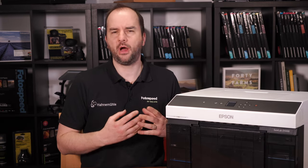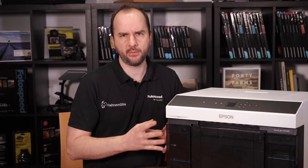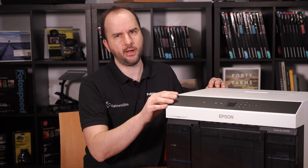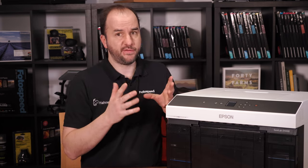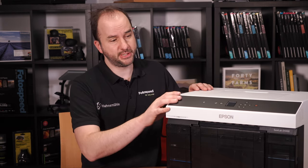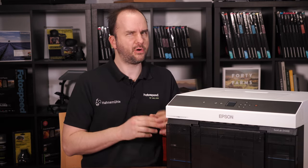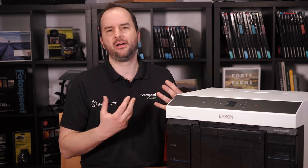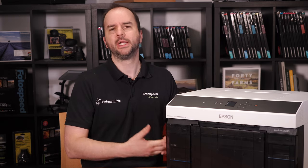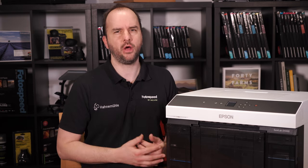What Epson are saying is this new technology — this nozzle detection software within the printer — means the printers will be down for less time and are more reliable. They will hopefully last a bit longer as well. There is that confidence that these printers are more reliable and will print for longer, so you can rely on them for your business — a real nice step up in reliability.